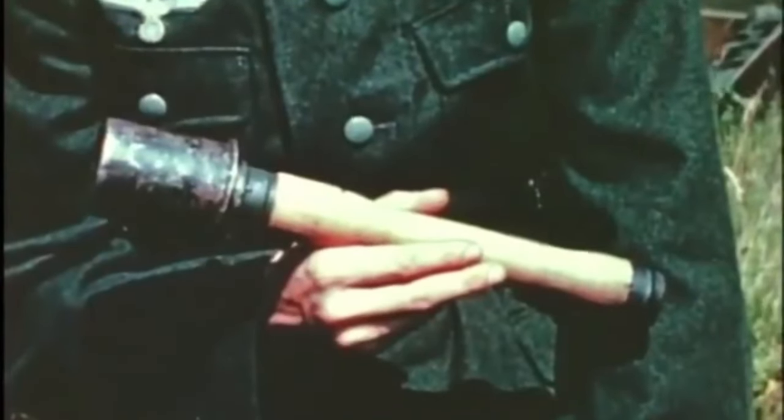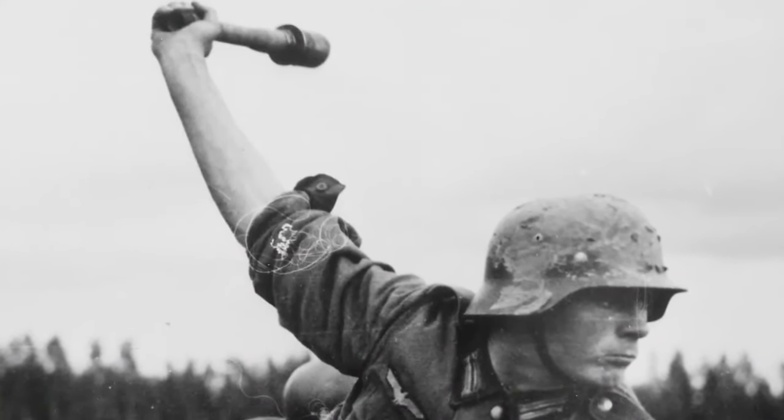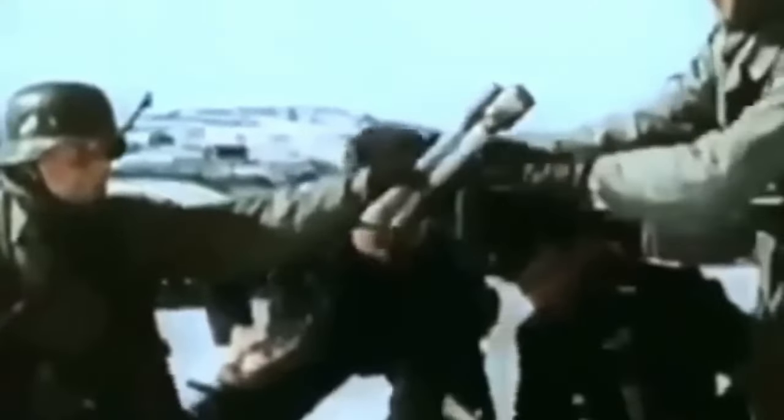Introduced in World War I, the Steilhandgranate saw its first action in the trenches. By World War II, its design had evolved but retained its distinct long handle. The later versions were more streamlined and efficient, proving their mettle on various fronts.